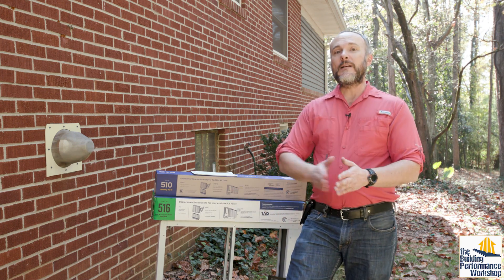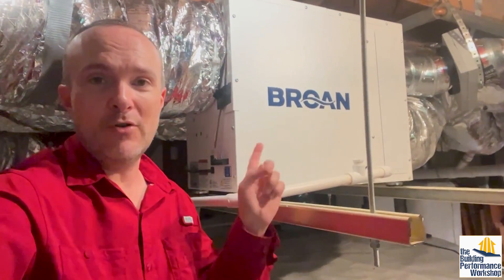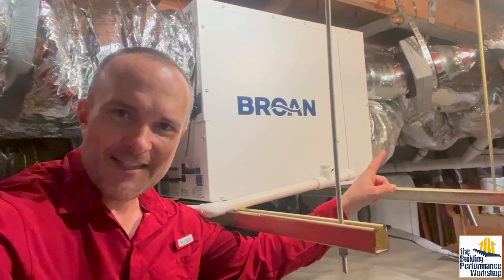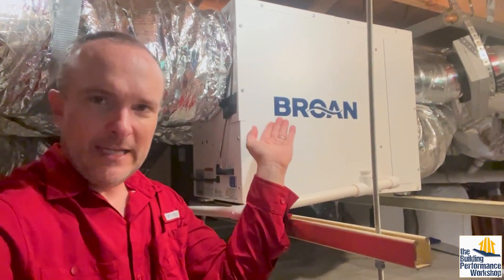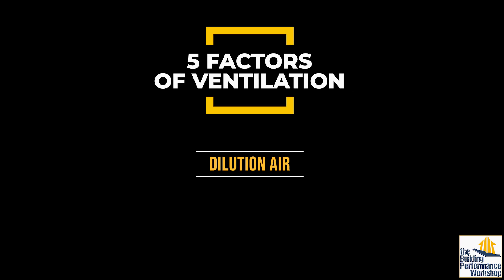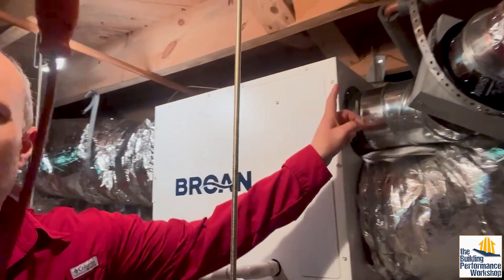Now that we're done with filtration, we move on to the third factor: humidity control. This dehumidifier is an OEM — the original equipment manufacturer is Santa Fe. So Brone and Santa Fe are owned by the same company. This is a Santa Fe 120. We had to steal a return from the air handler — you can see this huge flex duct. We injected this into the middle of that return, pulling from the hallway above, drying the air and also warming it, and blowing out into the return plenum. We're also utilizing the fresh air intake, one of the cool things about these ventilating dehumidifiers.